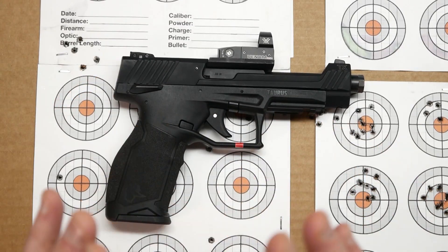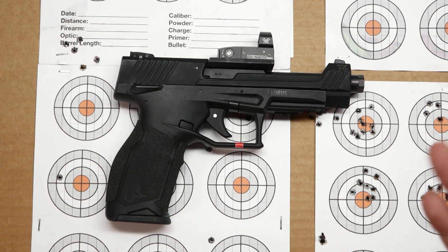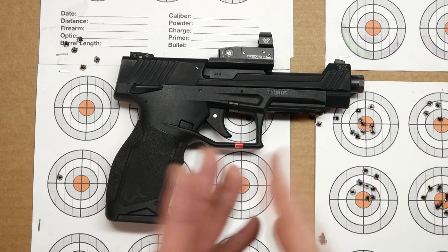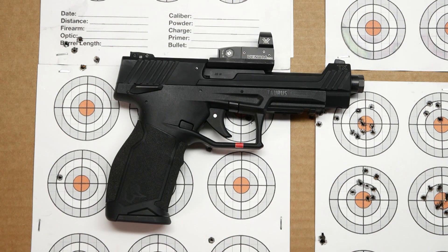I was shooting off of my Caldwell Rock BR. I was shooting off of a table out to 25 yards on paper. The wind was blowing a little bit — pretty much at my back, but blowing a little bit to the right of where I was at.